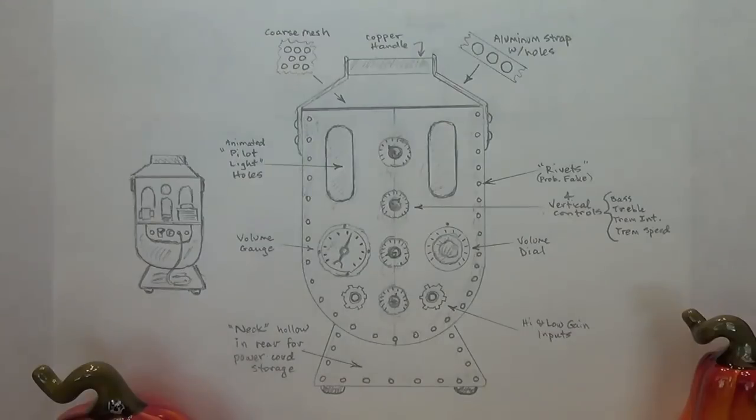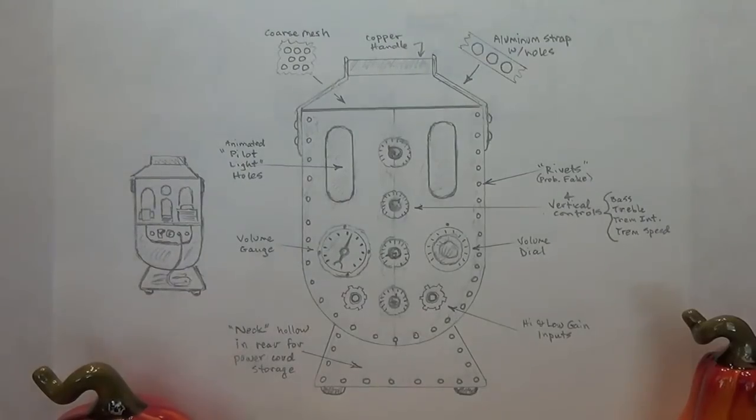It will consist of various metals — I'll use copper, aluminum, but mostly cold rolled steel. I don't know if I'm going to paint it or if I'm going to use chemicals to alter the color or texture of the metals. That will come later. But for now we just need to make this beast.